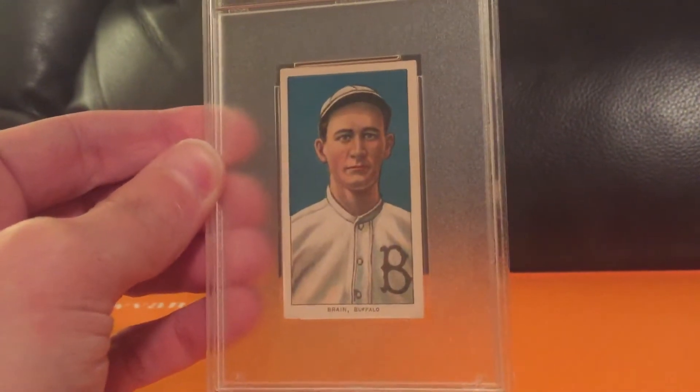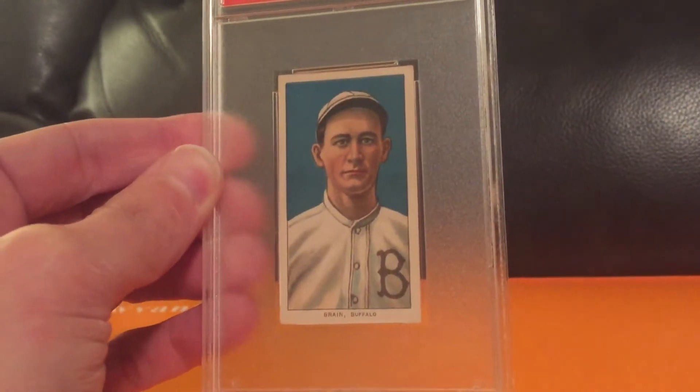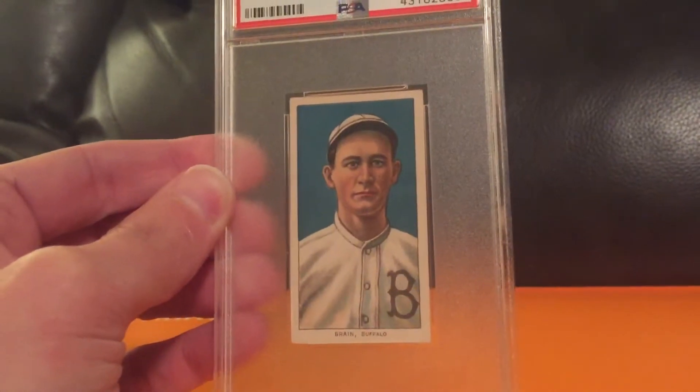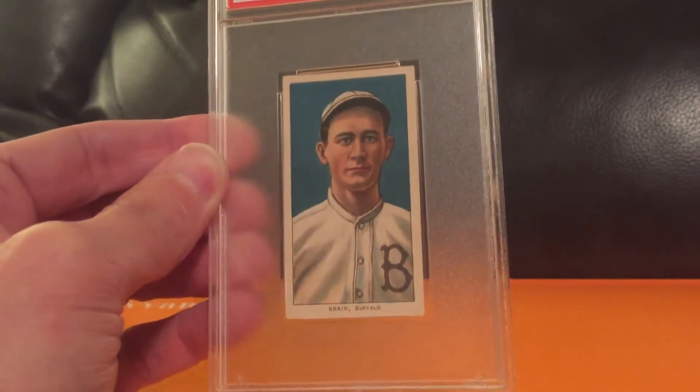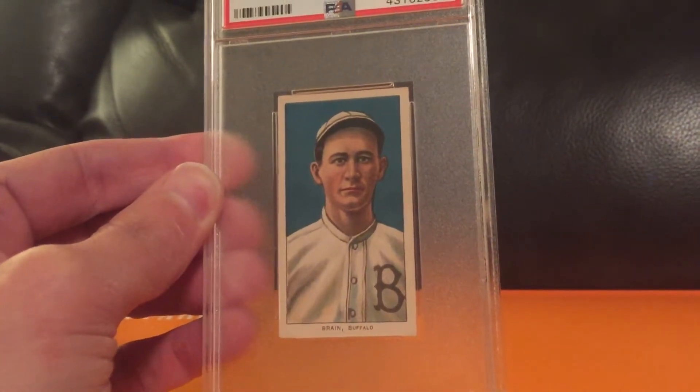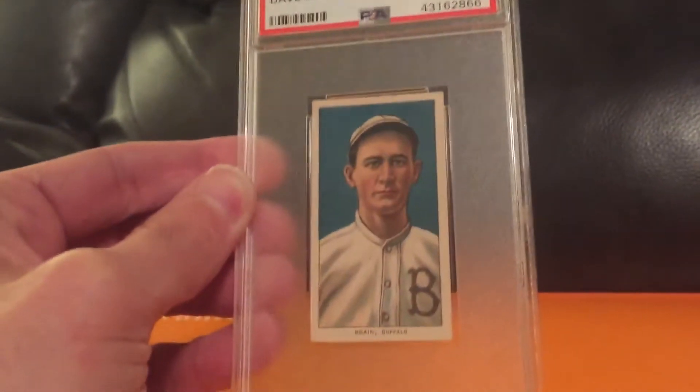The centering, the colors, everything about the card — the front, even the paper loss on the back. I mean, who cares, right? I bought the card, not the grade, as some of you guys like to say. But yeah, 1.5, but who cares? Beautiful card.